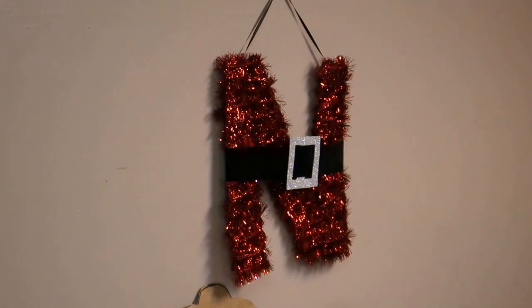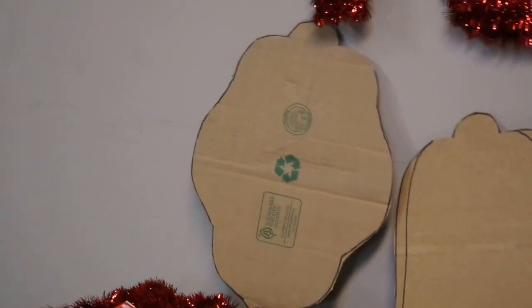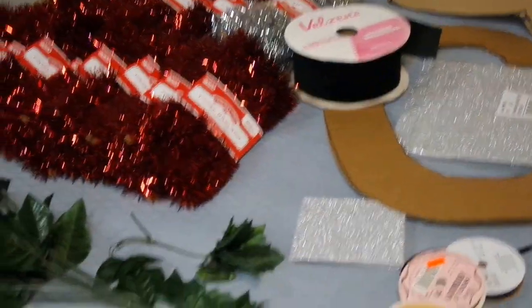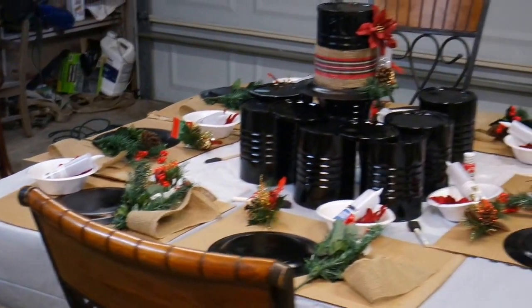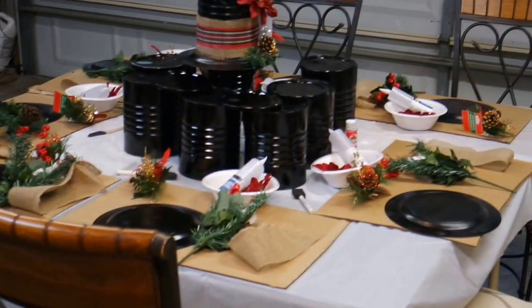Our second project — I have another little table set up here and we're going to make a tinsel-covered initial. It's actually just cardboard, and depending on your last name, like if it's an L or something, it can be a little harder. So I'm giving everyone some options of doing an ornament shape or a bell shape. Everyone will get a couple packs of tinsel and I'm using fun foam, some black felt ribbon, and things like that. I also have a few extra leaves if someone needs it for their snowman hat. I'm not 100% through setting up but I just wanted to give you a before shot before everybody gets here.